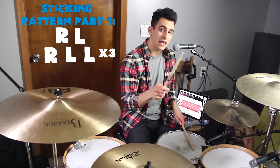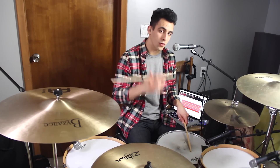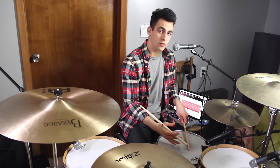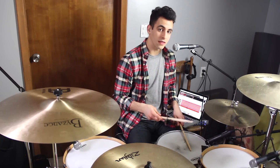And with your right hand, you're really going to accent all of those hits, and with your left hand, you're going to try to keep them quiet — quiet ghost notes on the snare drum. So, together, slowly, it would sound like this.